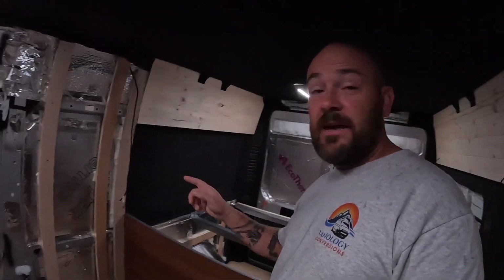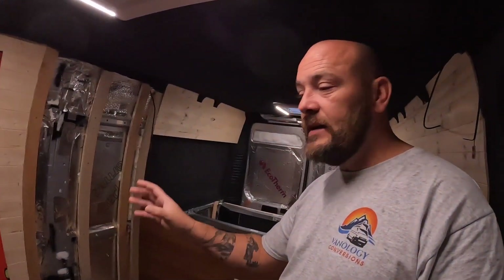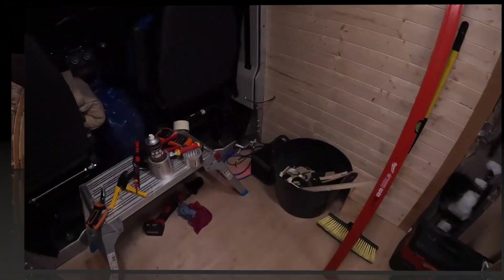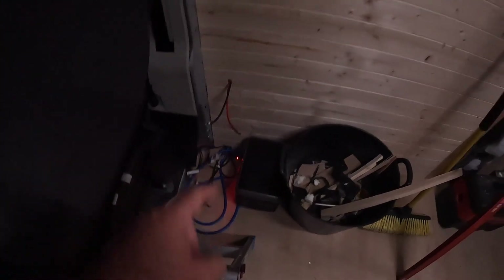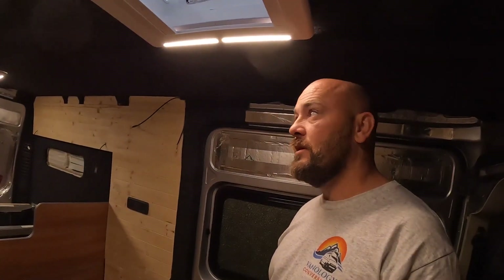Without further ado, let's get this frame built. We can use the frame to calculate where the next wall will be on the left-hand side, get that built, which will then allow me to do the bench seat. Then I can do the electrics, because at the moment I'm just using a power bank fired into a cigarette lighter socket for the supply and the lights.